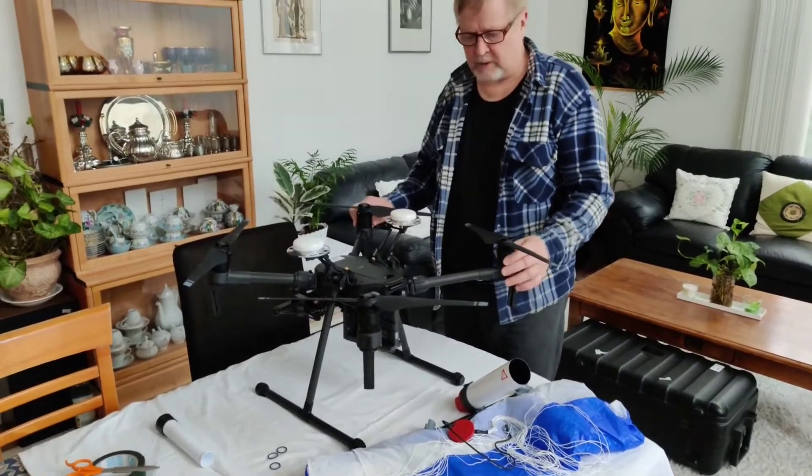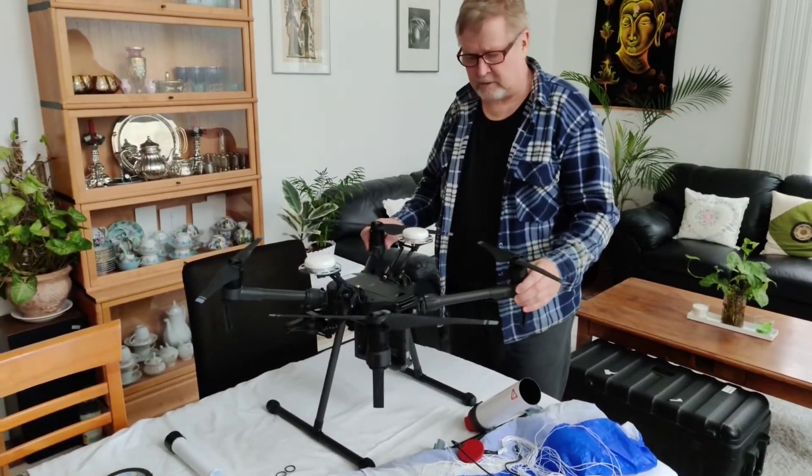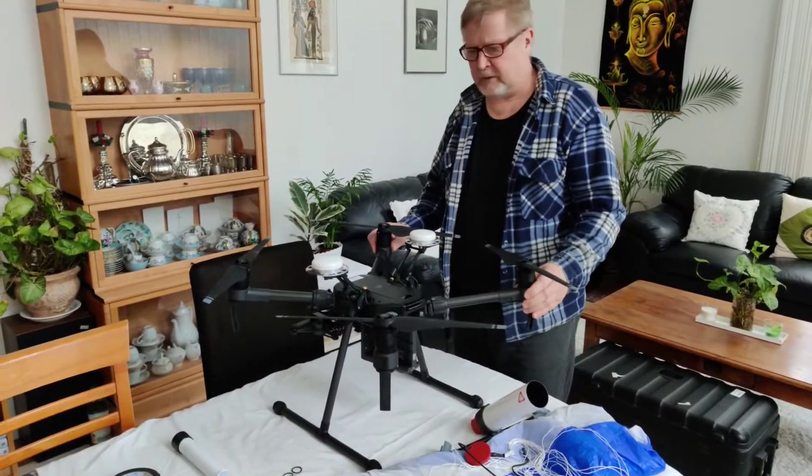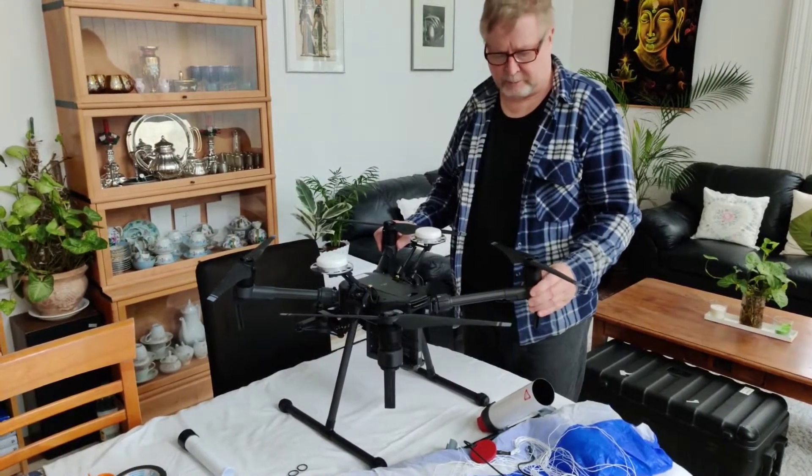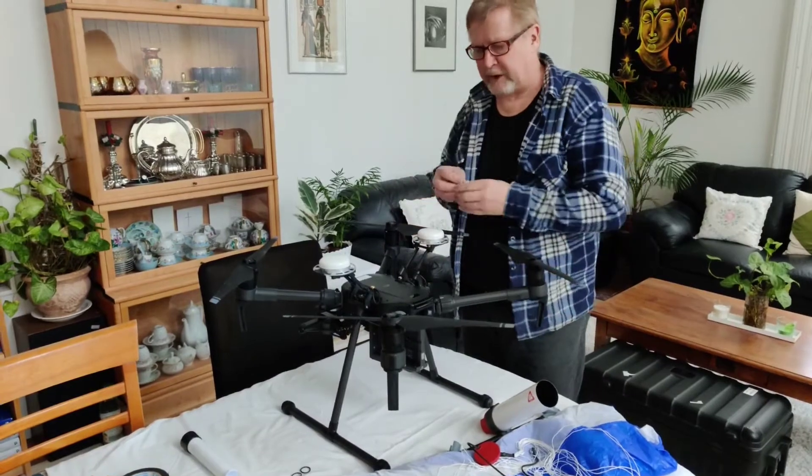This is the M210 from DJI, and I'm going to show you how to install the harness system and the parachute onto the frame.